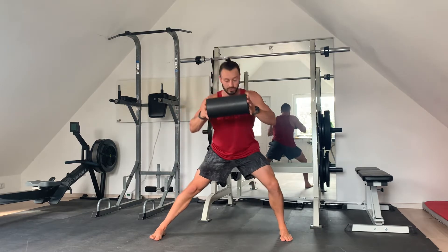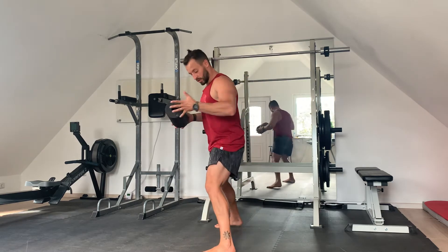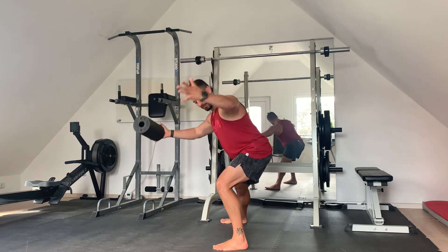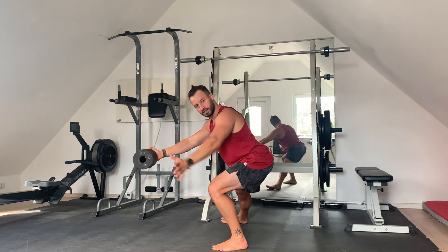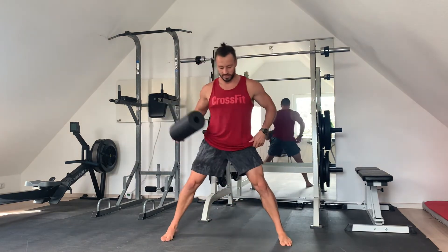What we're going to do is go for a lateral squat — that's the first part. For the lateral squat, we need to make sure that our hips go backwards. Imagine you're sitting on a chair here, and then you push yourself back into the starting position.